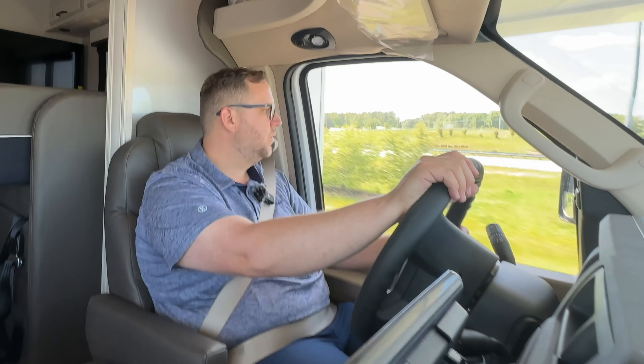Continuing with the dinette, there's deep storage right there, and then this is a pantry with full pull-out drawers. You don't see that a lot in what we'd consider an entry-level Class C motorhome. Beside that is additional folding storage where you can add tubs to make it even more usable. There's also storage in the drawers — and here's where they hid some accessories during transit.